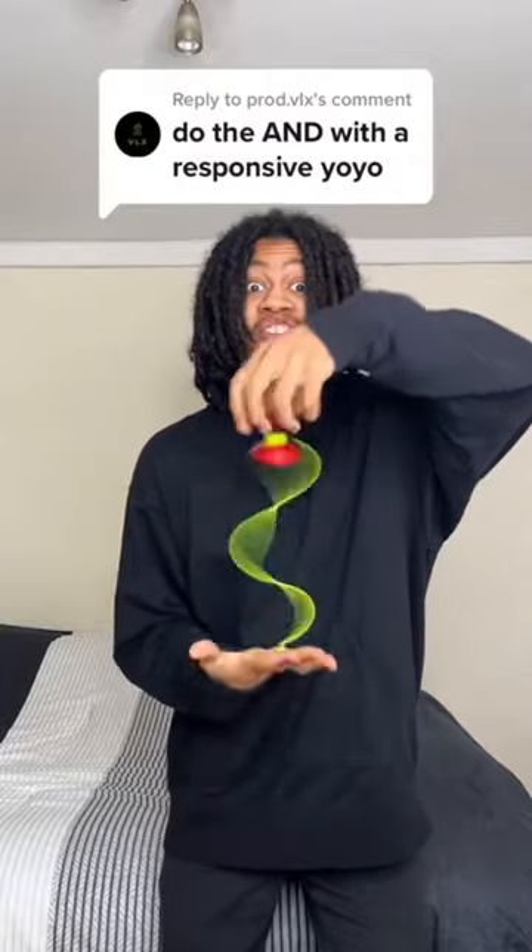Is it A&D with a responsive yo-yo? This one's gonna be a challenge, because for those who don't know, a responsive yo-yo comes back up to you with just a single tug. And one of the main steps for the A&D is popping the yo-yo up and grabbing it, which you can't do with this.